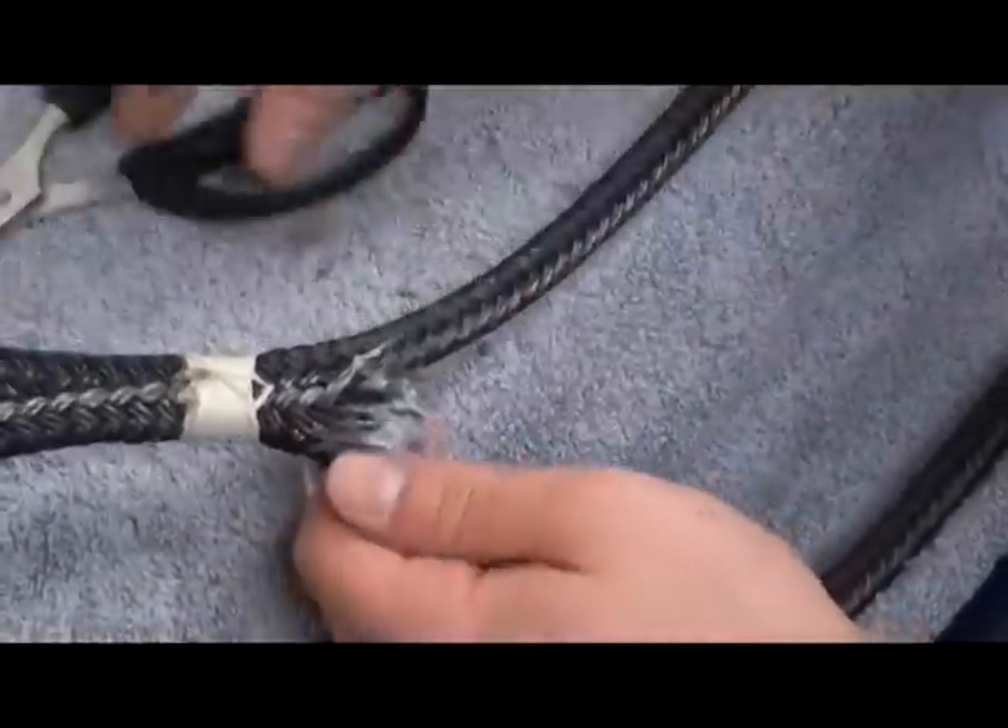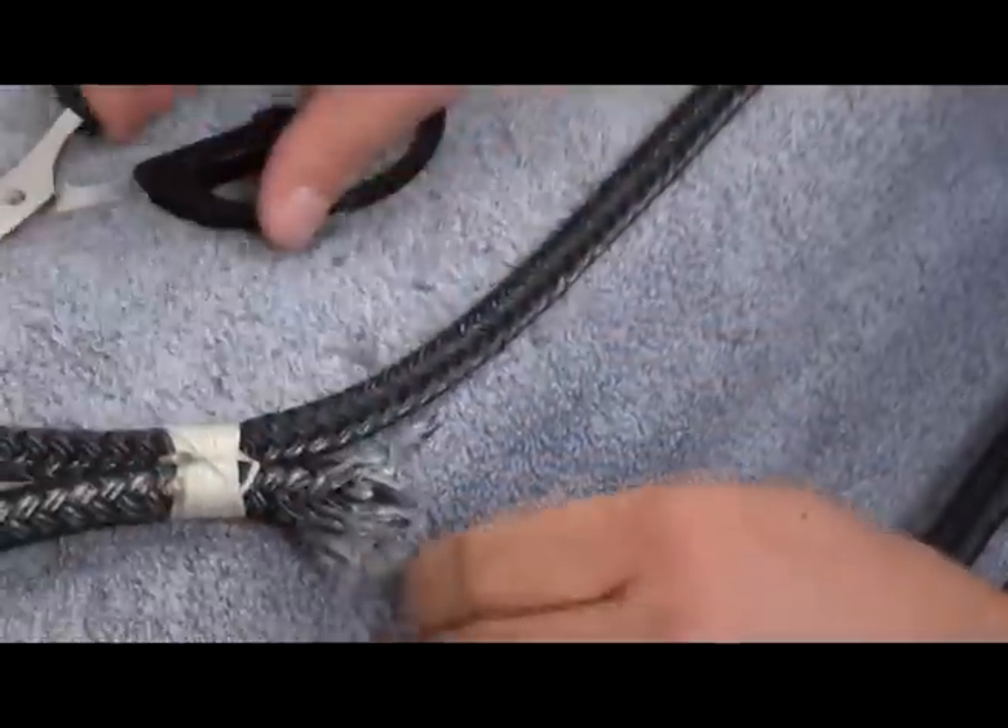Once all the cover yarns have been cut, slide the cover off the bitter end of the rope.